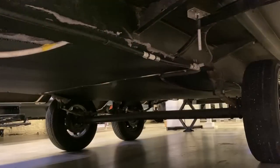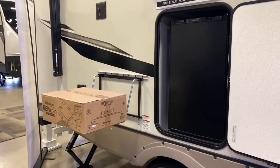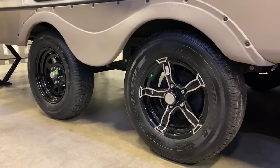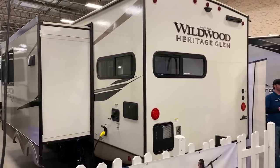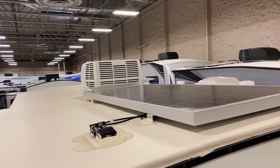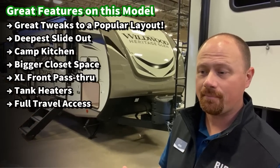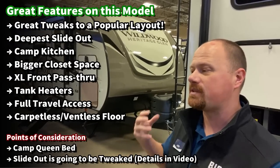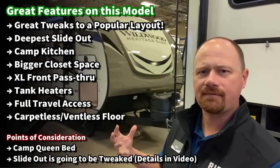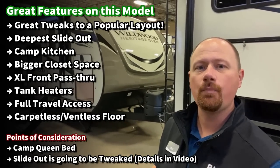There are a lot of really good features like tank heaters, an optional factory solar package, they're now prepped for a roof ladder, and they have a bigger air conditioner now standard. There are still a couple things I would personally like to see fixed. It's a camp queen, and I know that's going to be an instant all-stop deal breaker for some people, but they do one of the very best jobs with the headboard power pockets that I've seen from any builder.